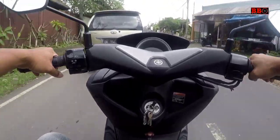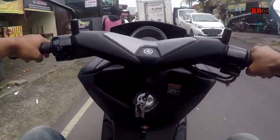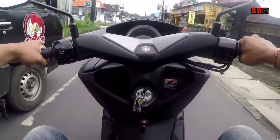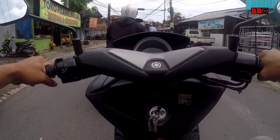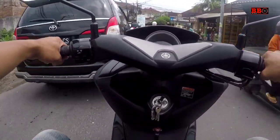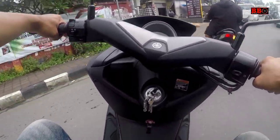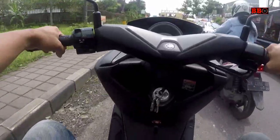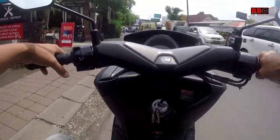Dari handling, bisa dikatakan mirip dengan NMAX yang baru meskipun ini yang lama. Tarikan di NMAX lama ini waktu RPM rendah sangat kuat, saya rasakan lebih kuat dari NMAX terbaru. Tapi dari RPM tengah ke atas agak mirip, mungkin karena pemakaiannya sudah lebih dari satu tahun.